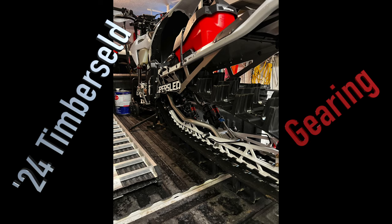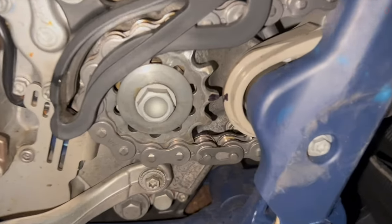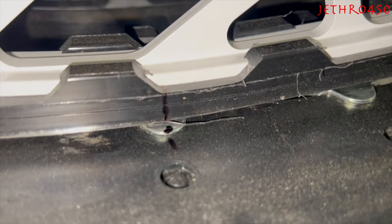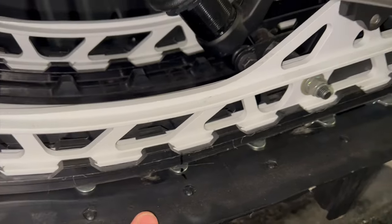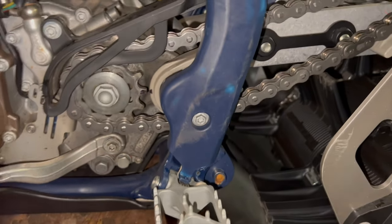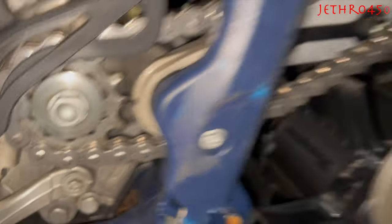This is a short video about gearing. Just for kicks here, we are going to mark the front sprocket, mark the track, and measure track rollout. For those of you who don't know what track rollout is, track rollout is essentially measuring the gearing of your kit.